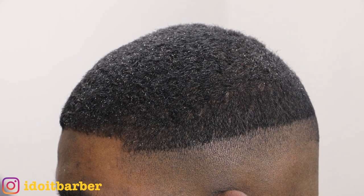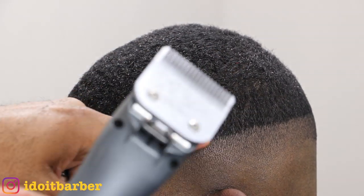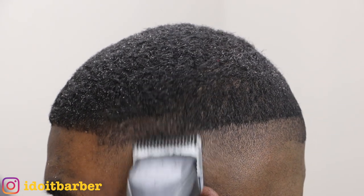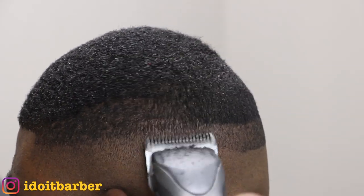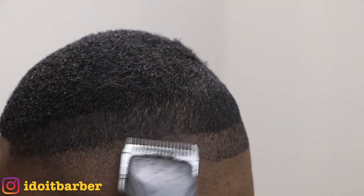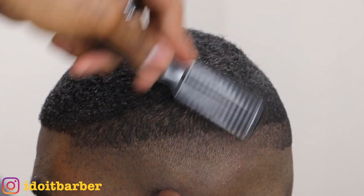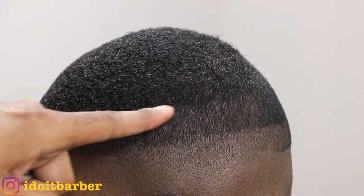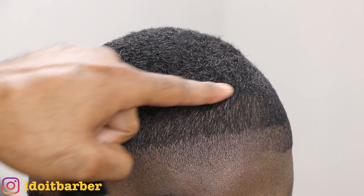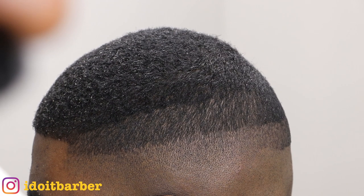That guideline is done and that was pretty easy. I'm going to go in now and create another guideline with my one and a half blade, going up into his parietal ridge. Although I did go one and a half with the grain on top, I'll be using a two blade to connect the bulk at the parietal ridge — going against the grain with the two to connect the longer length to this fade length.